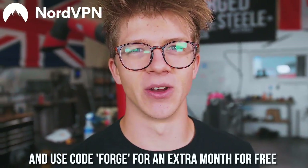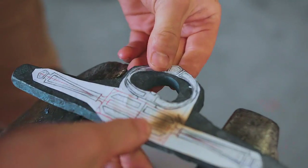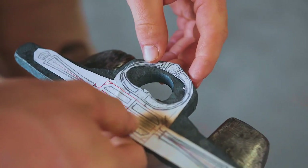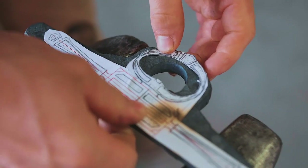Thank you, Nord, for sponsoring the episode. I'm going to start smashing some steel because I got myself a problem. I am still not a good enough blacksmith to even come close to extraordinarily roughly forging out this piece to size. So if I can't have my way doing it the right way, I'm just going to use way more force and way more heat and beat the daylights out of this piece of steel and then cut it out with a torch.